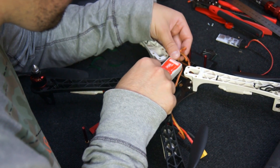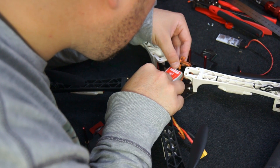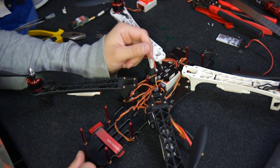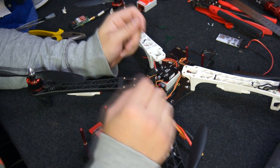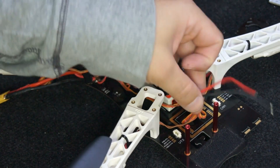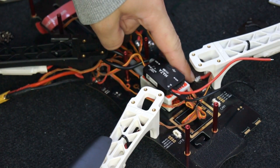Here I'm installing the Naza V1. It's easy to find the centre of gravity as it is marked out on the bottom plate. I decided to mount the PMU V2 on top of the Naza flight controller, and I soldered the cables from the PMU straight onto the soldering tabs for the ESCs.